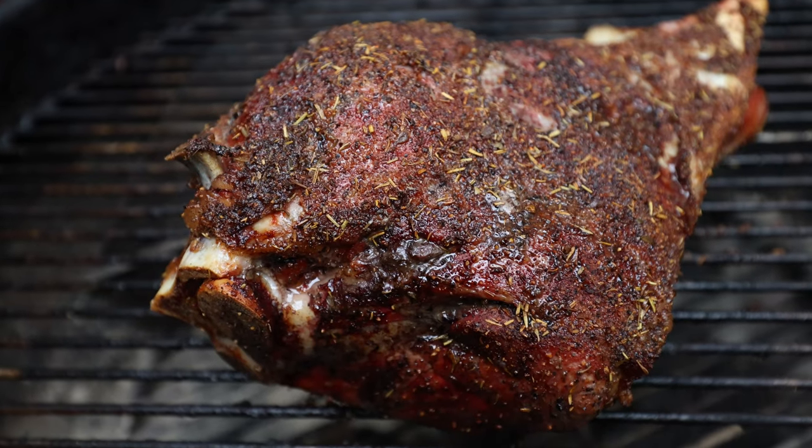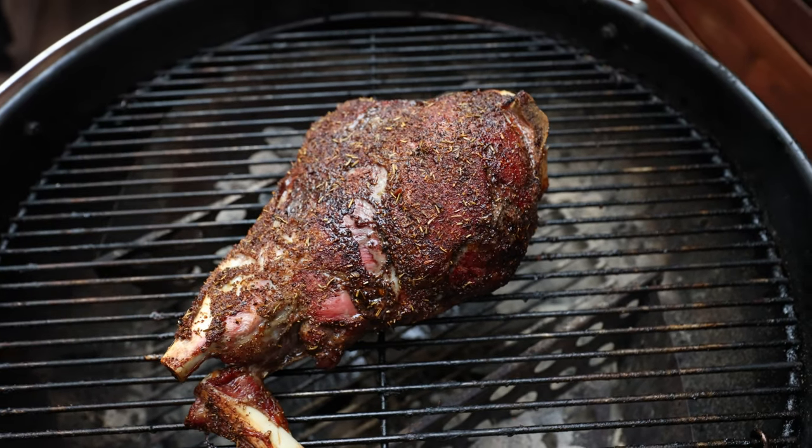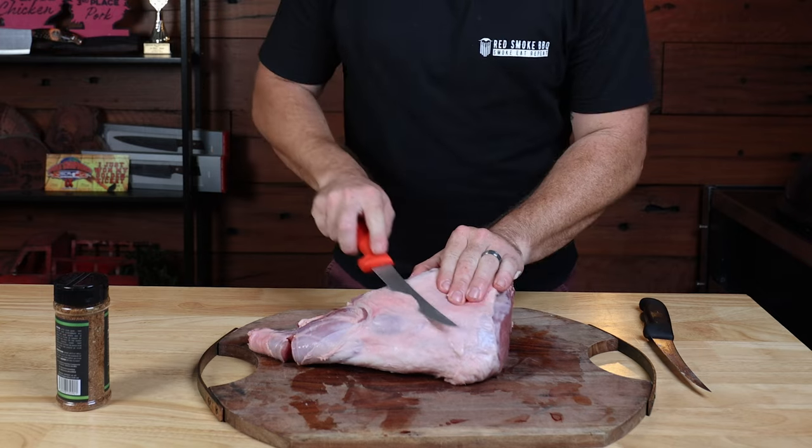Let's talk all things lamb. In this video, we're going to look at two specific and very popular cuts of lamb that you can cook on your barbecue at home — the lamb shoulder and the classic leg of lamb. Although these cuts come from the same animal, they both require a different preparation and style of cooking on your smoker to get the very best results.